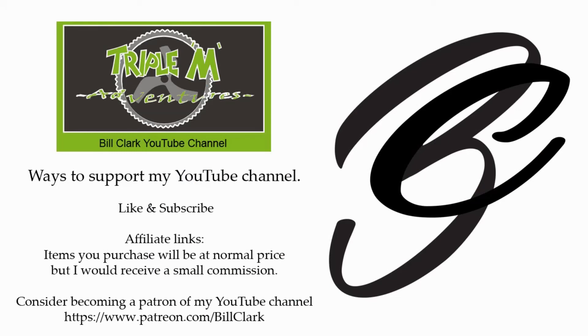Thanks for watching this video. If you enjoyed it, please give it a thumbs up, and if you have any comments or questions please leave them in the comment section below — I'd love to hear from you. Happy flying! There is an affiliate link in the description below if you'd like to purchase the product I just reviewed, which would help support my channel.